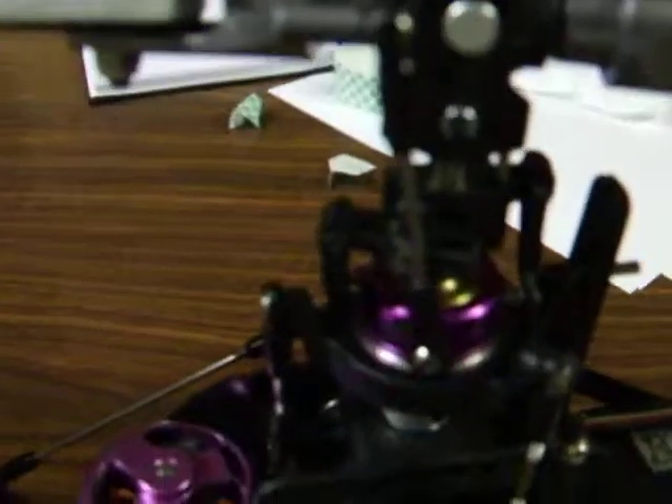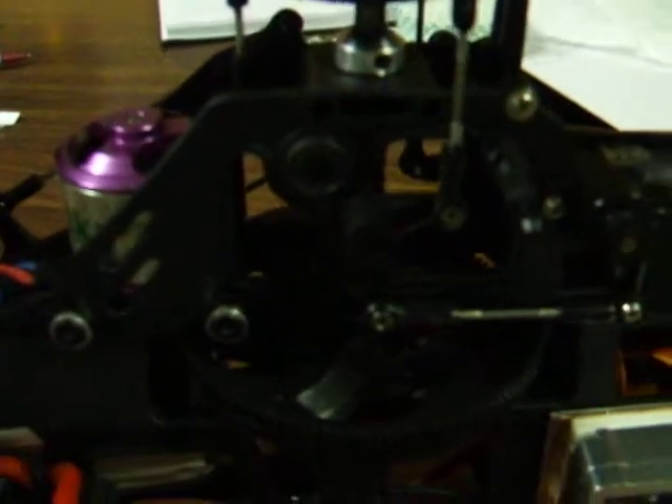If you look at all the linkage on these things, there's your swash plate. That's the slop. There's the linkage coming down to the servo. There's one of those 45s, and then here's the actual servo itself. So about that much movement on the servo, and about that much out here.